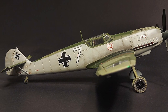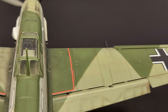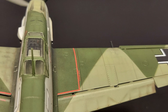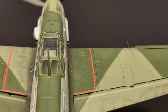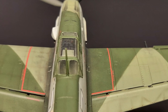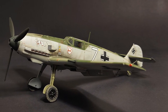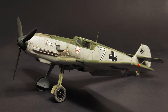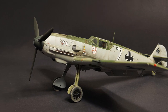I enjoy weathering and detailing basic kits, trying to improve them and make them a little bit nicer than they are. This actually sits next to my Tamiya and my Eduard BF109 on the shelf, and it looks decent. From three feet away there's not a whole lot of difference, but when you do get up close and look at the kits and the actual engraved surface detail, this kit is just clearly a notch below the other two.